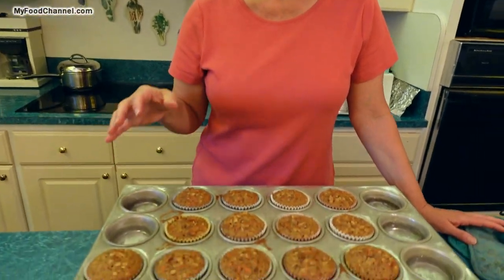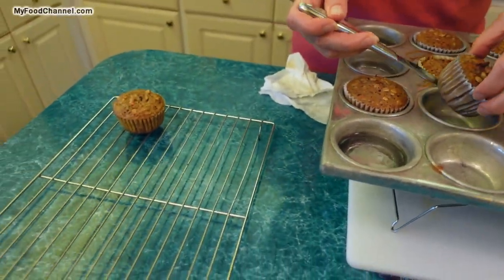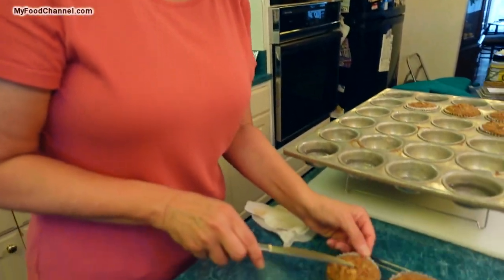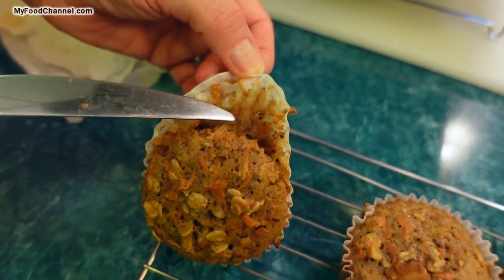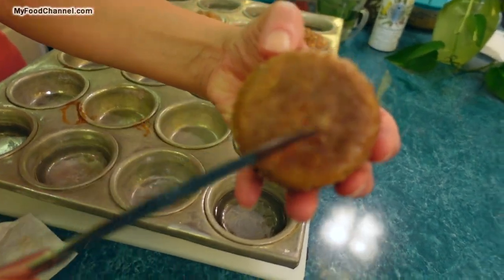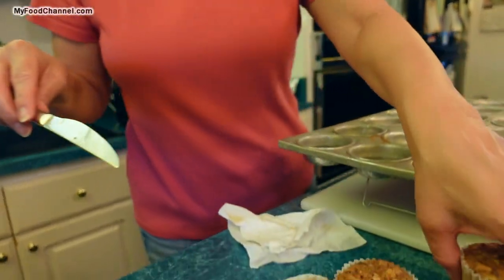What I like to do so they don't get soggy on the bottom is get them out of the tin and onto a cooling rack. Chef Buck is a manly man and he'll do it with his fingers, but I think a knife is just fine. My suggestion is to let them cool at least 30 minutes. But within the first five minutes of getting them out of the oven, get them out of the pan because there's already a lot of moisture. You can see a little bit of wrinkle — there's a lot of moisture in these muffins, and with the heat they're just going to get a little more soggy. So just get them out and let them cool off.